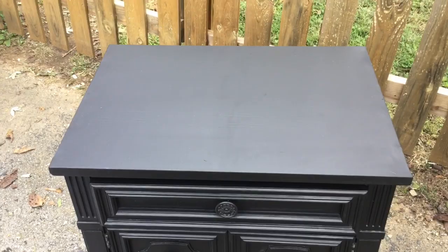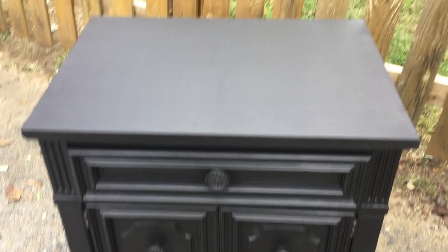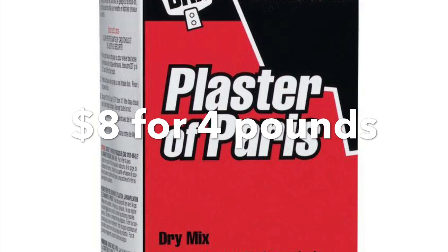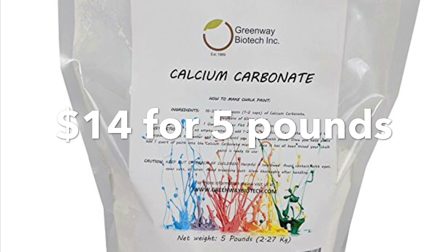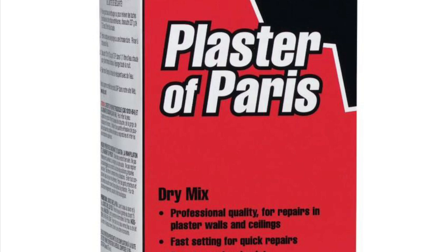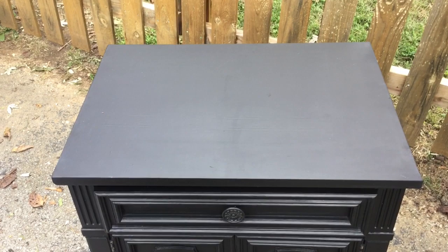These are the final results for the lime calcium carbonate DIY chalk paint versus the Plaster of Paris chalk paint. Both of them look identical — half painted with one, half with the other — so there is no difference whatsoever in appearance. For cost: Plaster of Paris is $8 for four pounds, about $2 per pound; calcium carbonate or lime was $14 for five pounds off Amazon, making it about $2.80 per pound. Plaster of Paris is cheaper, but for the advantages of using lime — less paint going bad and fewer lumps — I would choose the lime. Thanks for watching, please like and subscribe!